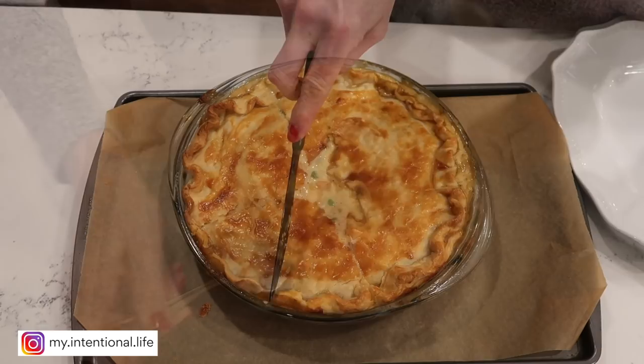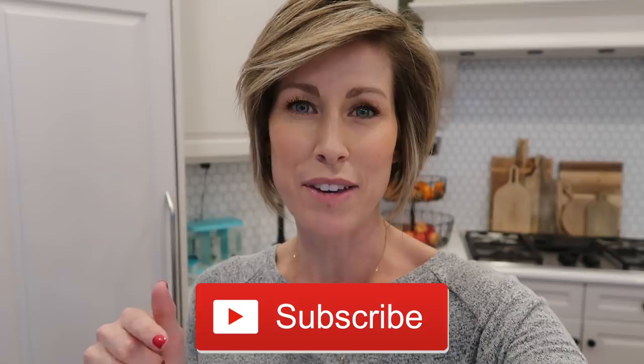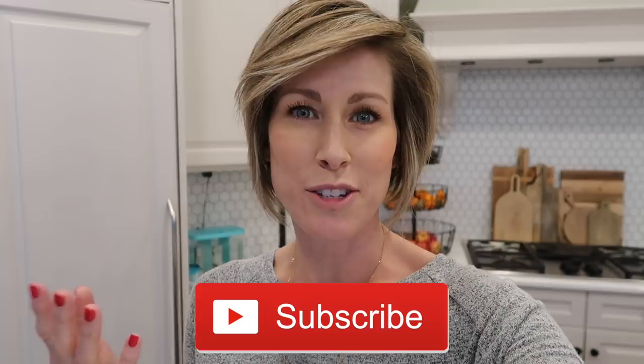If you enjoyed this video, please give it a thumbs up — it helps me know what content you want to see. If you're not subscribed, click the subscribe button below and join our community. I post videos Monday, Wednesday, and Friday, and also share the first comment of each video on Instagram on those same days. Until next time, I encourage you to intentionally create a life that you absolutely love living and won't need a vacation from. See you in my next video!